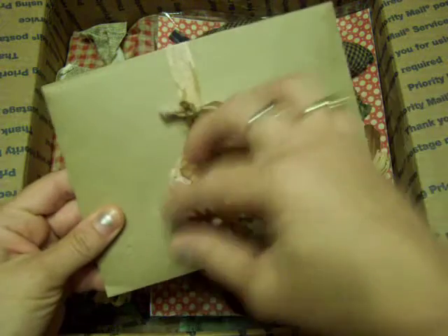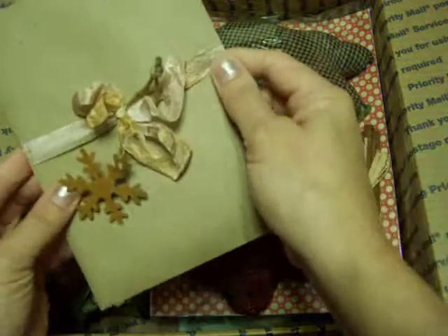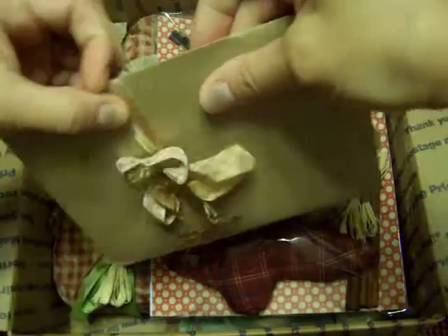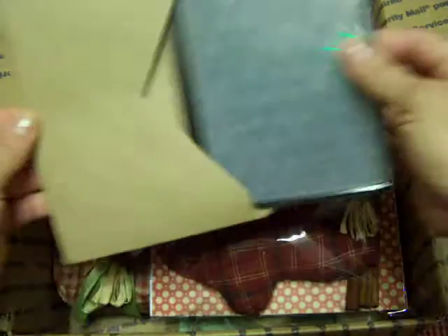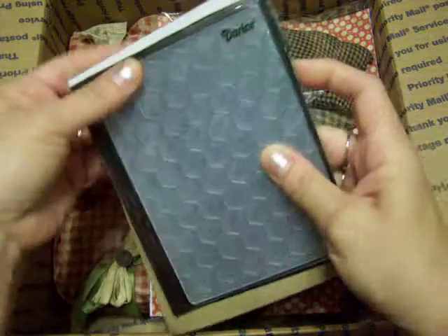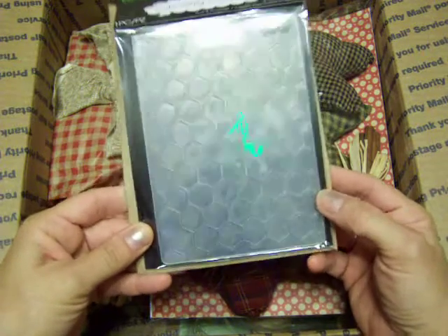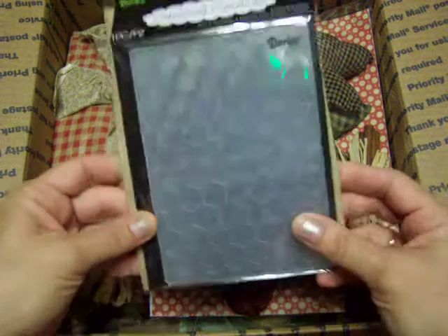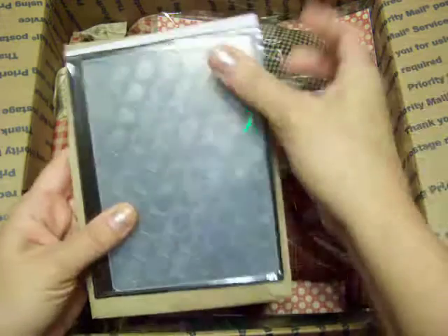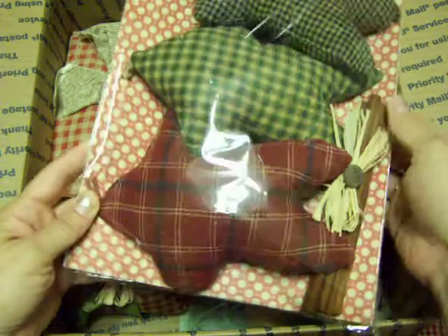Here's a card with a really cool rusted snowflake and some really pretty seam binding. Let me slide this off — oh my gosh, thank you Anitra! This was one of the other things I said I really wanted: the honeycomb embossing folder. I love my embossing folders — I try to use them, I get out projects and think about how I can incorporate them because I just think they're so cool.